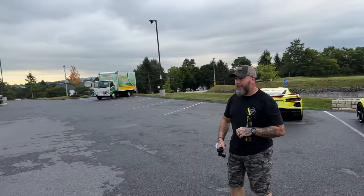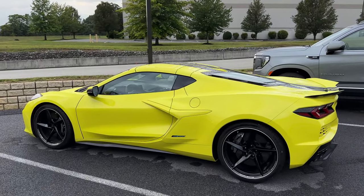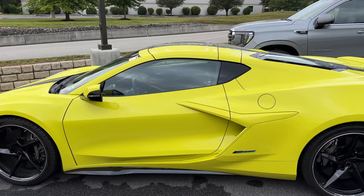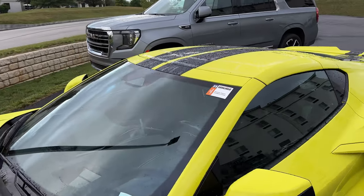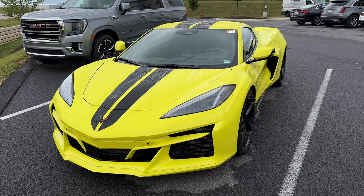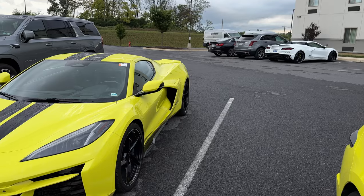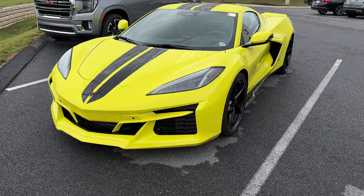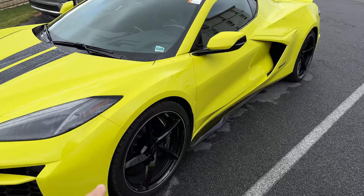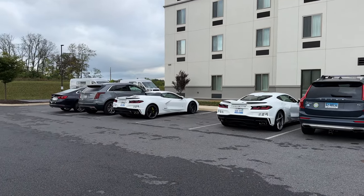Right over here in our GM parking lot — I believe this is actually Harlan's car. He came in pretty late, I think it was Wednesday, and he told me personally he drove down from Michigan. This is of course accelerate yellow with the black stripes, again all body-colored accents. I haven't seen any E-Rays on display that actually have the carbon flash boomerangs yet. Carbon flash wheels on this one, gray calipers — so the only one with not gray calipers is that one over there with the yellow.